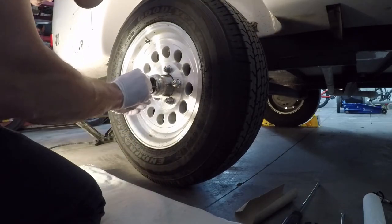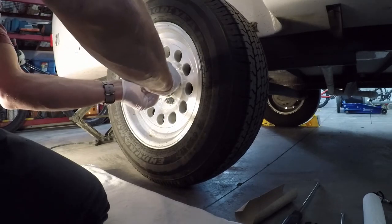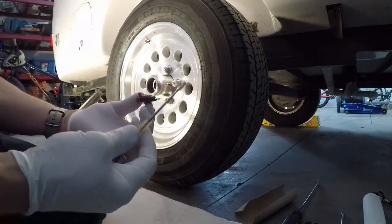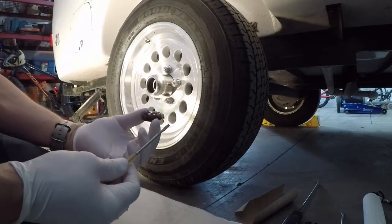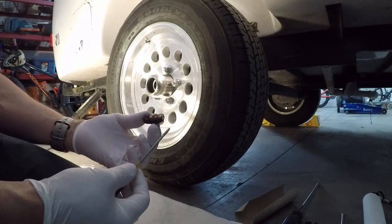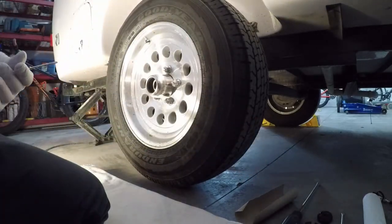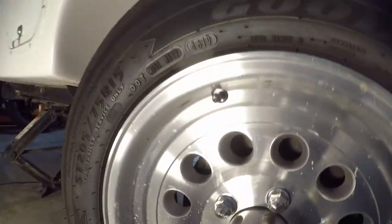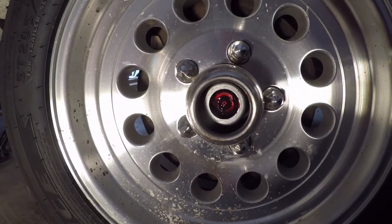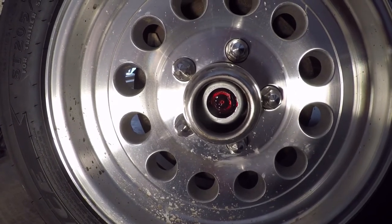Next thing, we take the rubber dust cover out. You just peel it. Full of grease, which is good. The grease actually looks pretty clean still, but I'm still going to re-grease the axle. Clean that out after. Now we've got it wide open — you can see the grease actually looks very clean in there. But it takes 10 minutes to do this, so might as well redo it every year whether it looks clean or not.